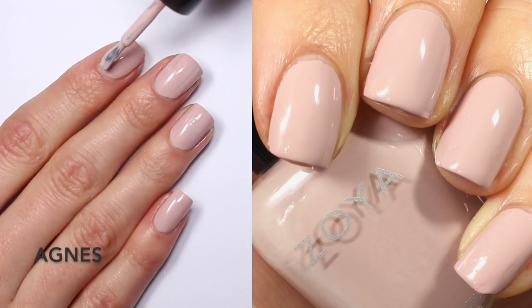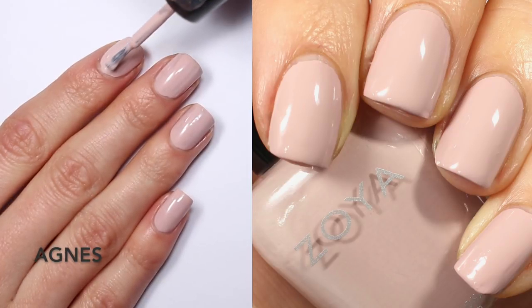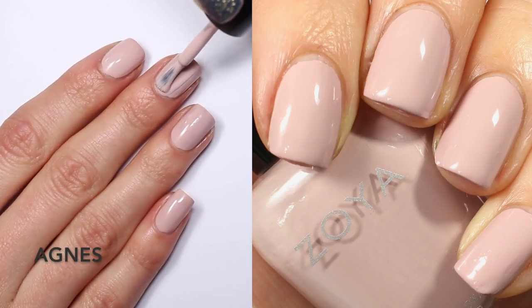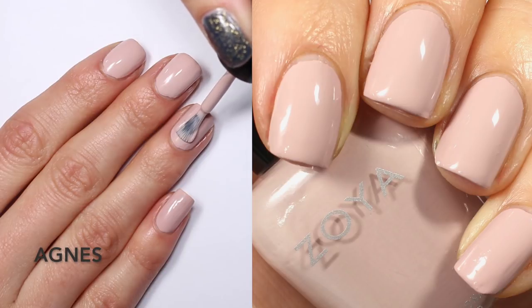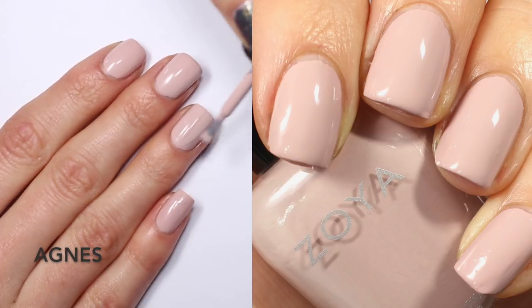The formula is not too thick, not pooling up around the sides, not too hard to work with — it self-levels really well. This is a really super muted blush; it's only pink if you look for it. It's definitely a pink-toned nude but really, really soft and beautiful. You are looking at two coats of Agnes.